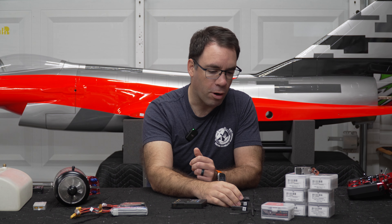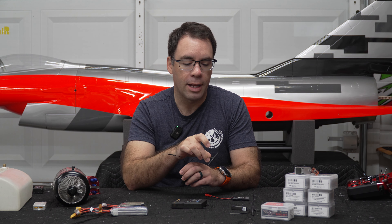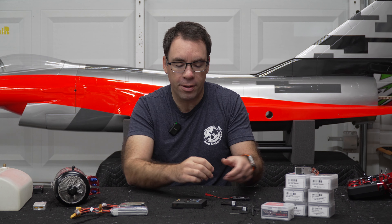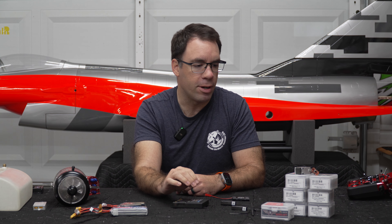For receivers, we're going to be using two FreeSky TDR6s. This gives us dual band — both 2.4 GHz and 900 MHz — plus two receivers for additional redundancy. We'll hook all of this up to the RB35S for full telemetry.